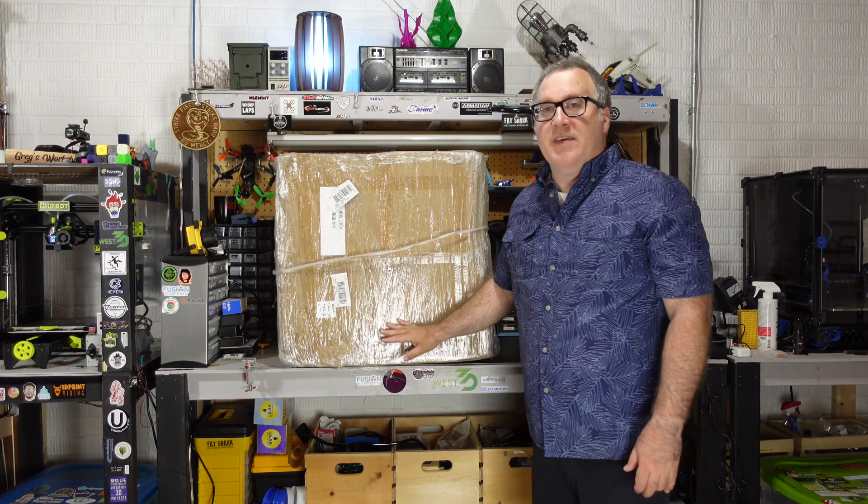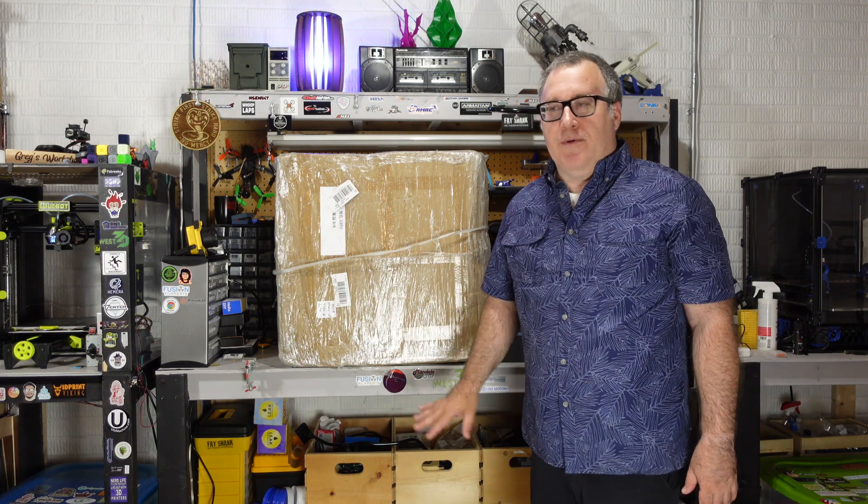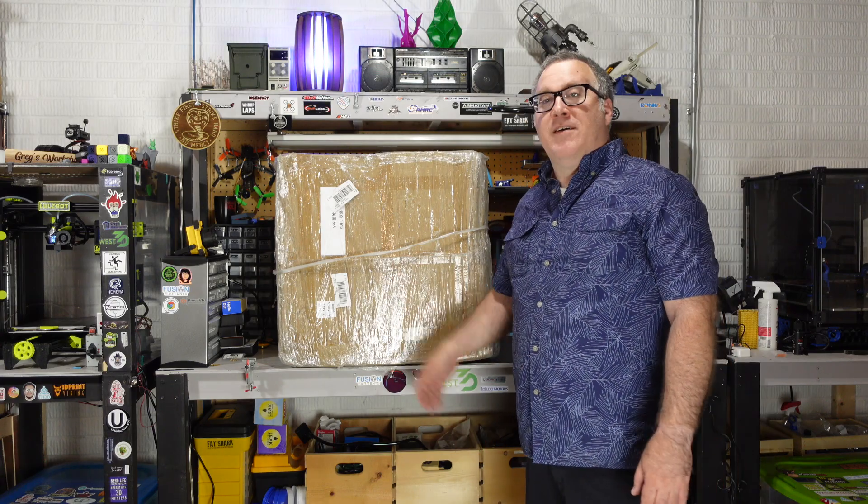This is quite a box. This thing weighs about 70 pounds. It is definitely better if you have two people to lift this up. It's going to be a good size printer. Without further ado, let's get this thing unboxed.